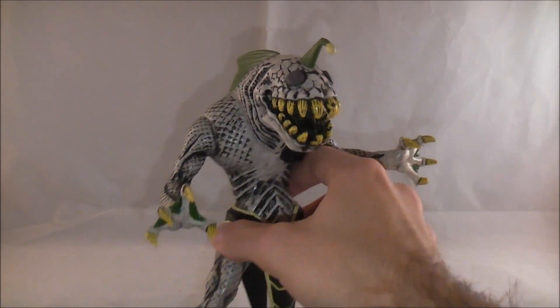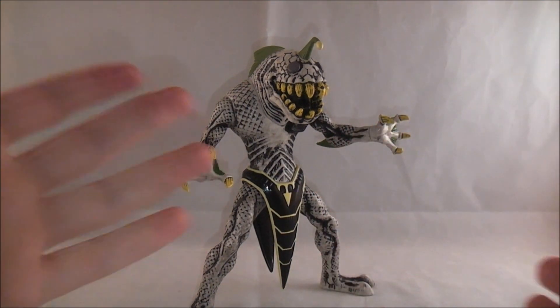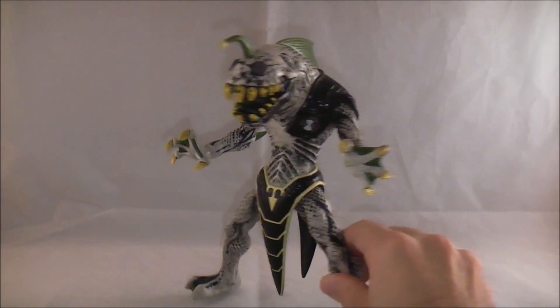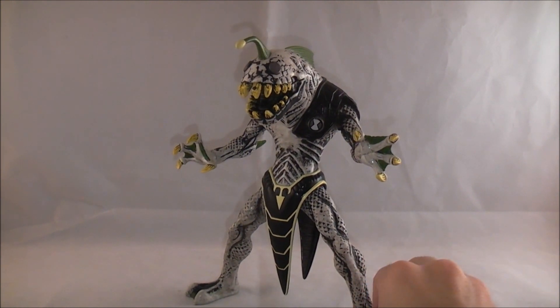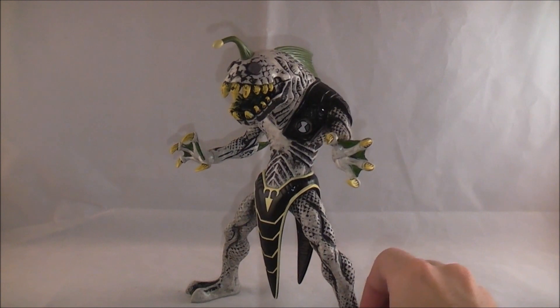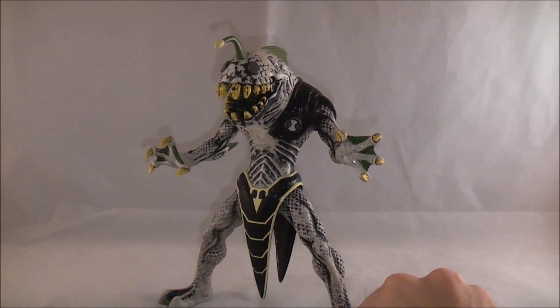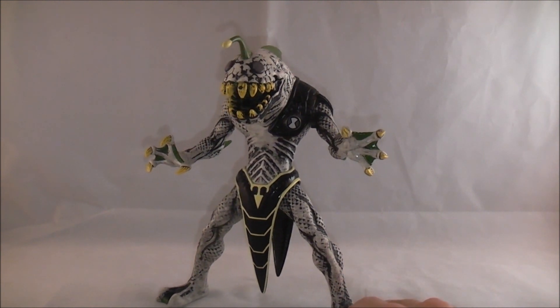Overall, I really like this figure. Ripjaws, like I said, he's not as popular, so I'm surprised they decided to give this to him. But I think the design of the Hyper Alien figures really lent itself to a really cool looking figure on display, especially if you're a fan of the original series. I'm really glad that they gave him the original series look because I prefer it to the Ultimate Alien design, although the Omniverse design is pretty good — it's like a hybrid between the two. If you can find it and you're a fan of Ripjaws, I can recommend it. This line is a real good collector's wave of figures.